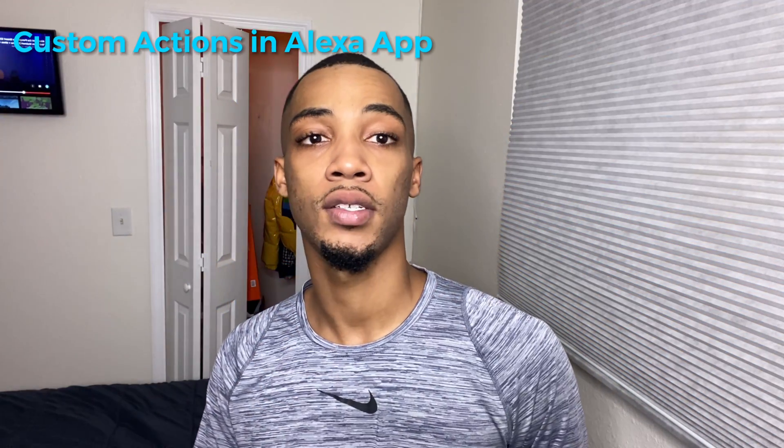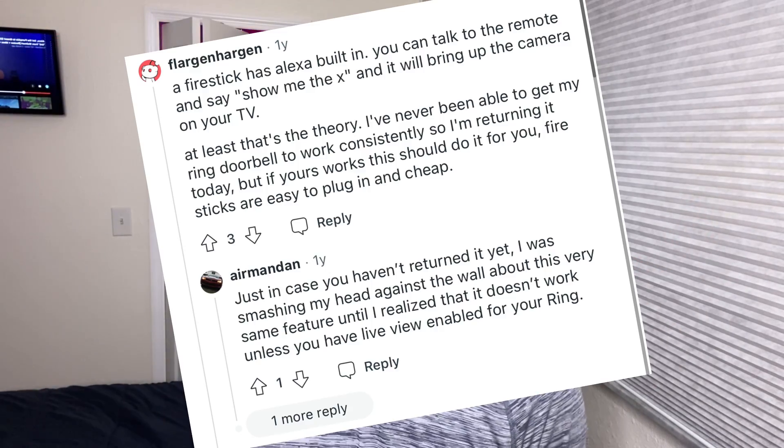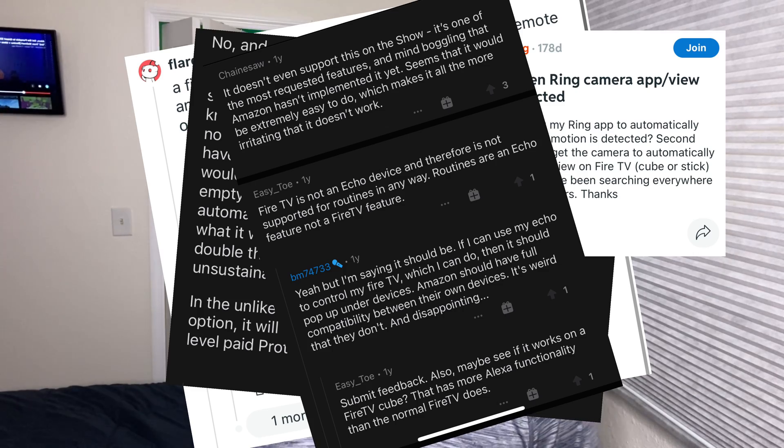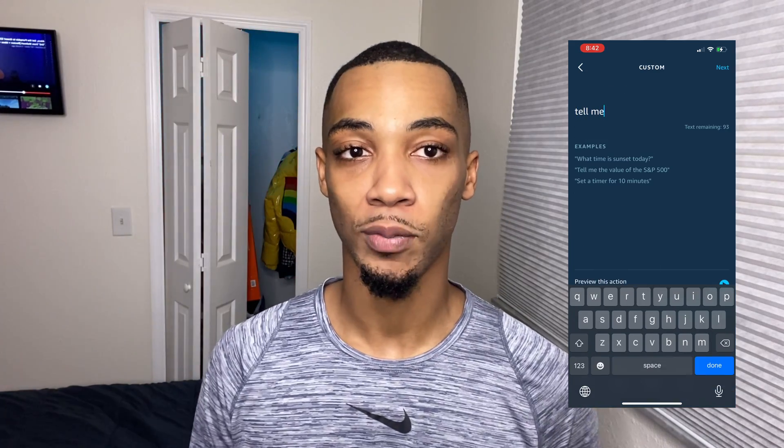You may now return to the regularly scheduled program. I once wanted to set up something similar — motion on a camera and then it pops up on a TV — but I found at that time it was impossible due to a couple limitations. But I noticed Amazon added a new special feature in the app that allows me to create more complex routines, and I'm going to show that to you guys here today.